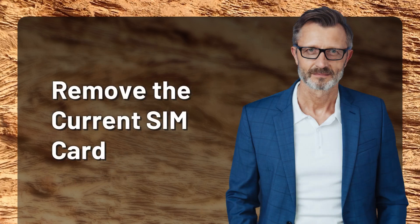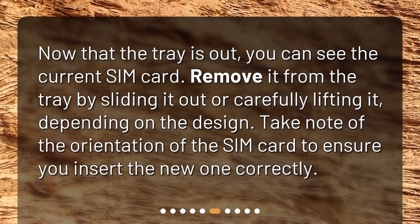Remove the current SIM card. Now that the tray is out, you can see the current SIM card. Remove it from the tray by sliding it out or carefully lifting it, depending on the design. Take note of the orientation of the SIM card to ensure you insert the new one correctly.